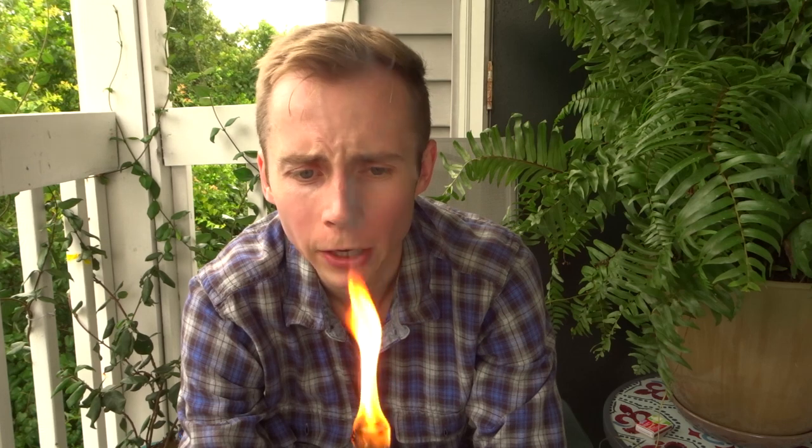Hey guys, welcome to another episode of Mousetrap Genius. We are here today in front of this very distracting flame to talk about tiki torches and whether or not they work at repelling mosquitoes.